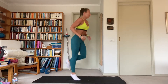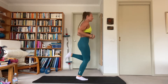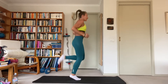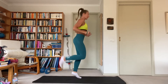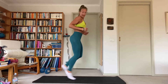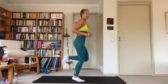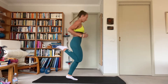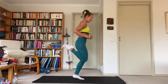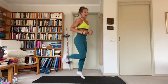Back kicks now — heel to butt, light on the feet. Keep the chest up, hips forward. Activating those hamstrings — they're going to need a lot of work tonight. Let's get them warmed up and working. Nice and light on those feet.